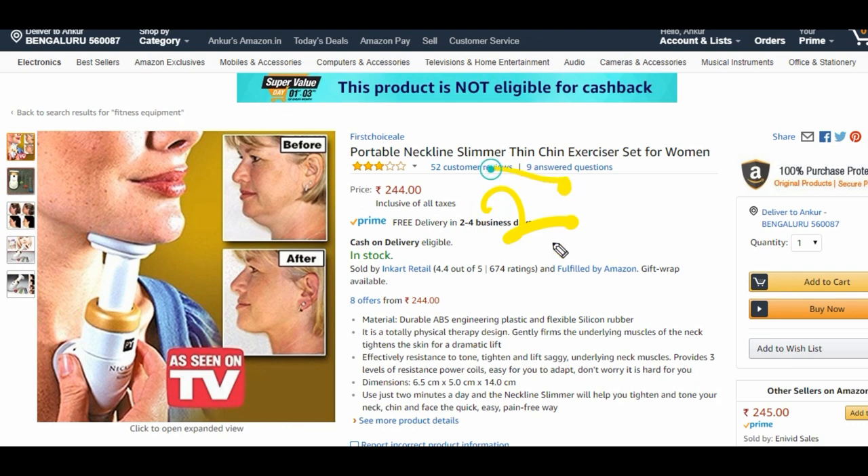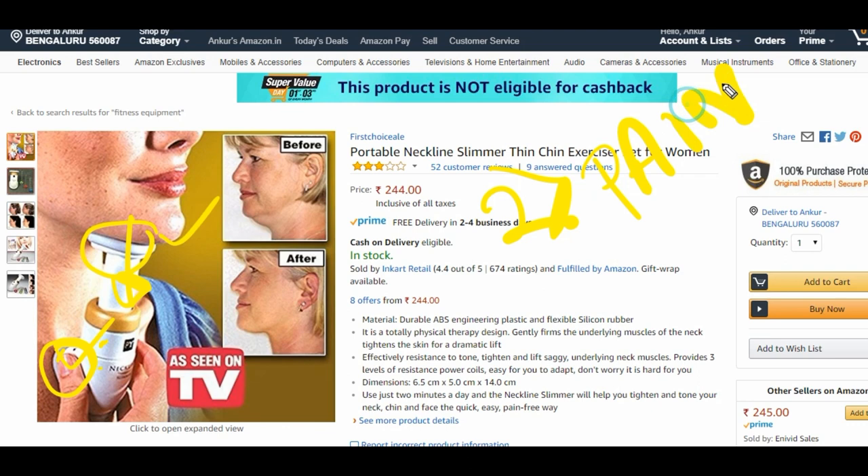Point number two: you might end up hurting yourself. If you press down here and there is this spring mechanism, your pivoting area is on the top of your collarbone. If you scratch or press that area because the bone is generally pointy, you're going to have constant pain. Same here — your jawline has no padding, it's just plain muscle and skin. You shouldn't be pressing that area hard. So you're either going to have pain here or here — that's guaranteed.